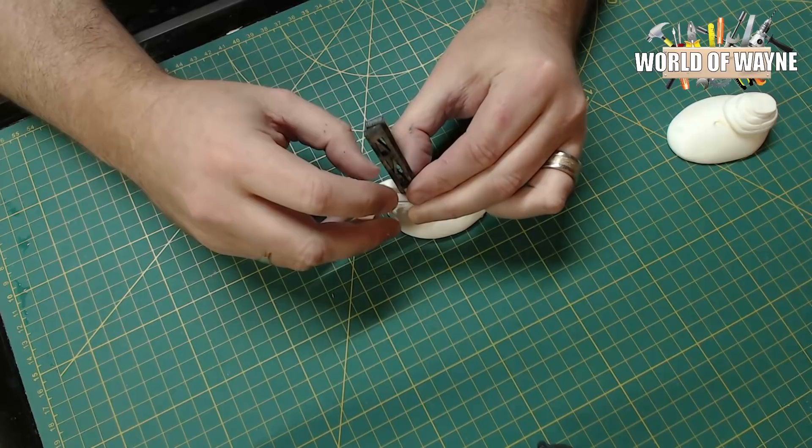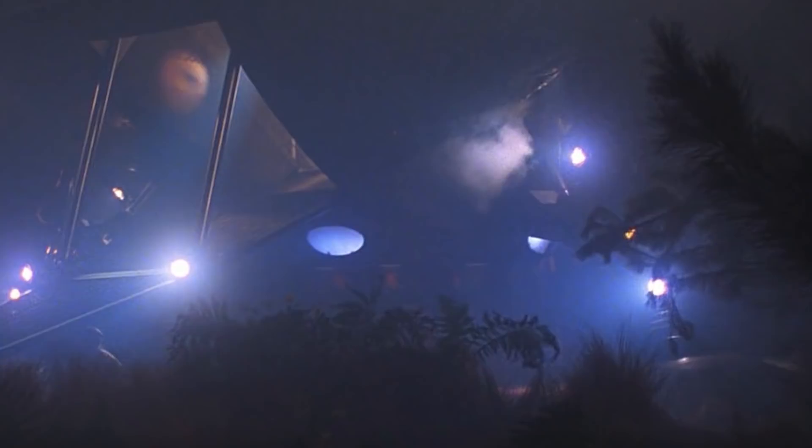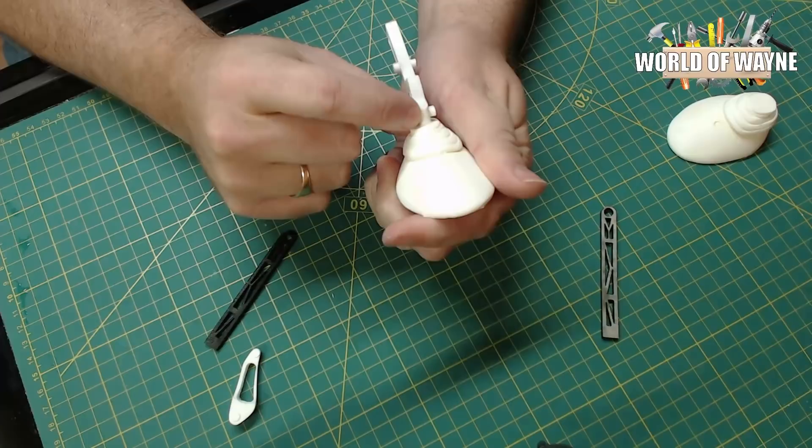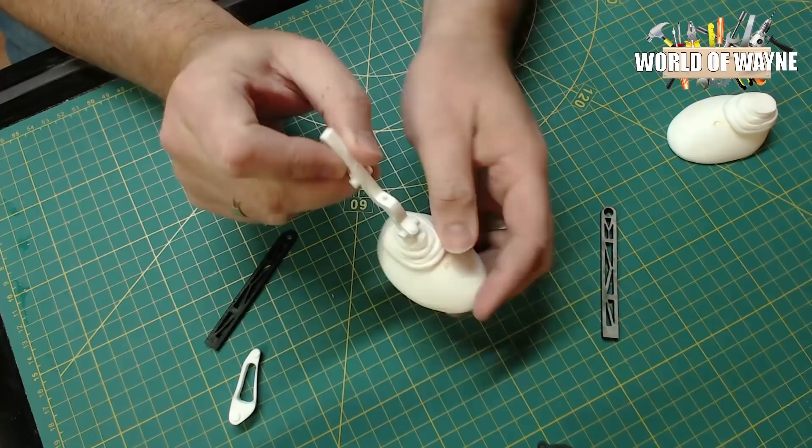Regarding the lighting on the legs — there is a hole here, but there wasn't lighting on the EC ship. Looking at reference pictures you can't see any lighting, so I'm going to fill that hole and make a new one where I'll be putting a nano LED. I've already made a hole in the top for a three millimeter yellow LED, and one more hole for a red nano LED. I'm aware those colors aren't screen accurate, but I want to add some color — so a yellow, a white, and a red light on each of the three legs.